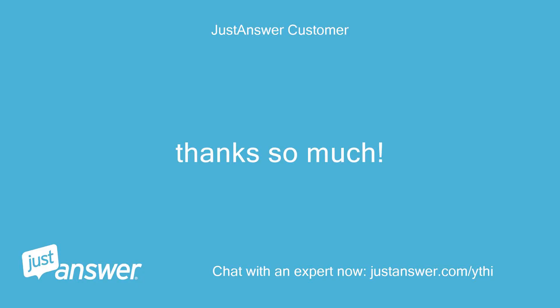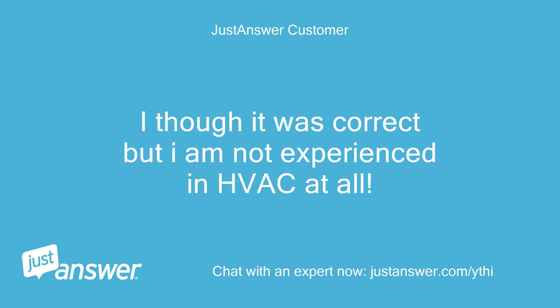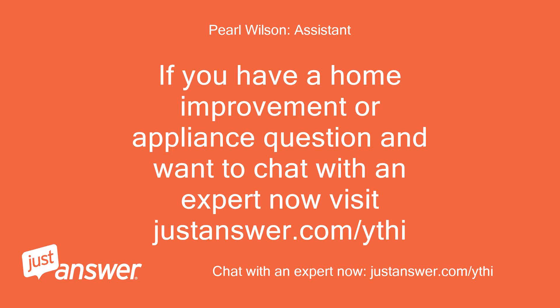Thanks so much. You were a big help. I thought it was correct but I am not experienced in HVAC at all. If you have a home improvement or appliance question and want to chat with an expert now, visit justanswer.com.